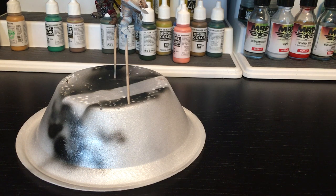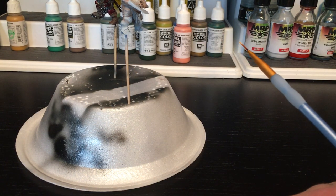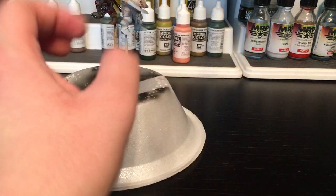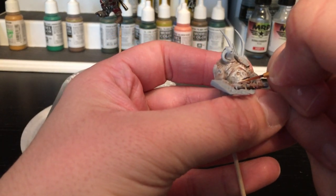Unscrewing some more paint — gross, got paint in my mouth. I'm mixing more of a 2:1 ratio, two parts flesh to one part white, and we're going to try to make this a little bit warmer in some places.